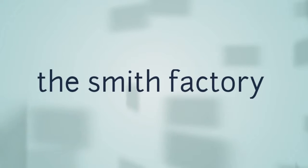Hello guys and welcome back to the Smith Factory. Today we're going to be learning how to whistle.